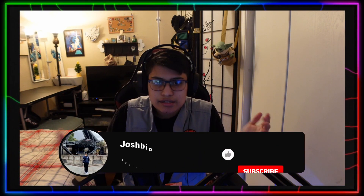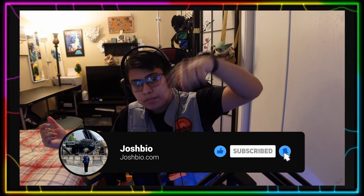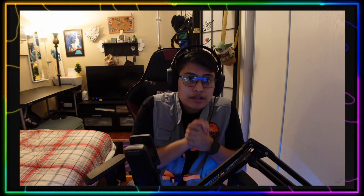Thank you guys for watching. I hope you guys like and subscribe. If you like this kind of content, I'm always going to have a mixed variety of content, so just press the subscribe button. Thank you guys for watching again — I'll see you guys in the next one, laters.